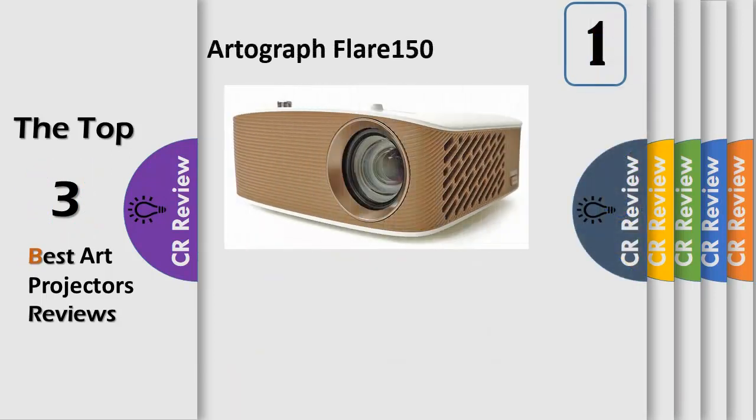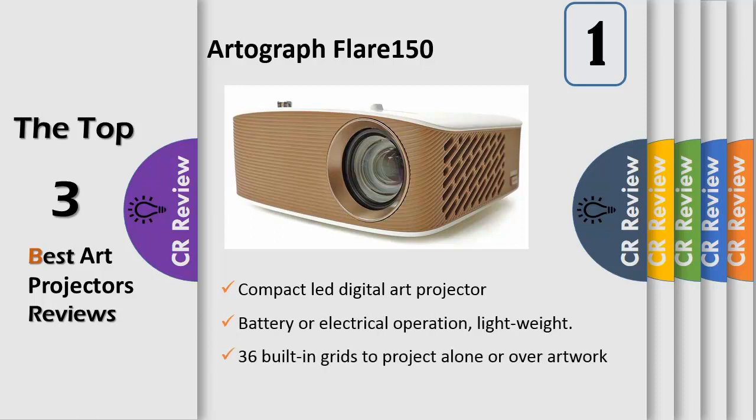Number 1, the Flare 150 Digital Art Projector from Autograph is the next step up from the popular Flare 100, with enhanced brightness and greater resolution, still in a compact, portable size. The Flare 150 is ideal for projecting photos and images for tracing, layout, and design of your artwork. For artwork of extremely small size up to large portrait size, included are built-in grids and dozens of useful patterns for layout and design, available only with Autograph Digital Projectors.